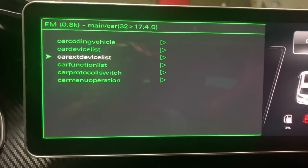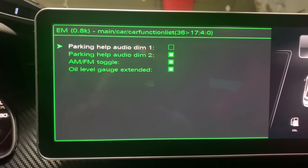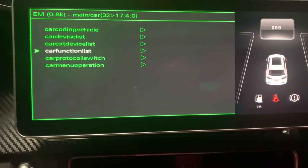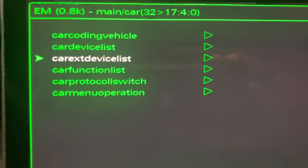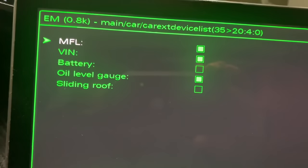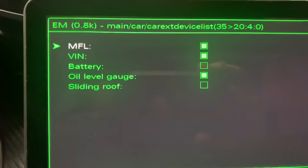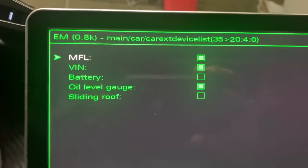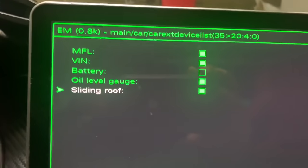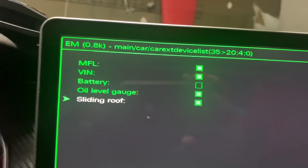For example, if I go to Car Function List — I don't have parking help, so if I added that to my vehicle, all I'd have to do is click it. If I go to Car Device List — I don't have a sliding roof, so since I don't have one, I don't have that function. But let's say I wanted a sliding roof or I added one to my car — I just click it and now I have a sliding roof.